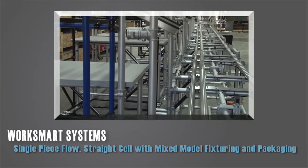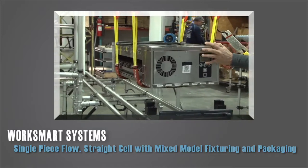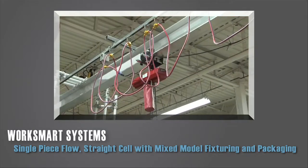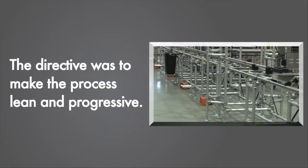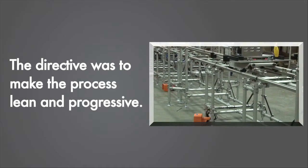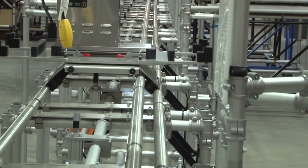Sometimes a lean team gets to start with a new product and a clean slate. In this application for a new product, we were approached with limited notions on assembly techniques. The directive was to make the process lean and progressive. Because the projections showed production would spike, the team had to be ready.